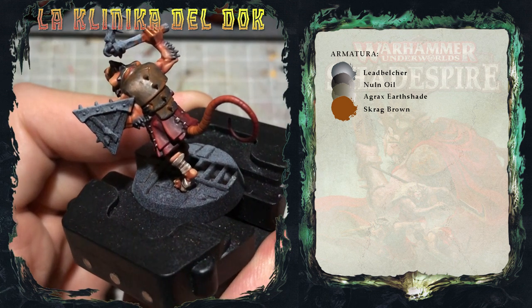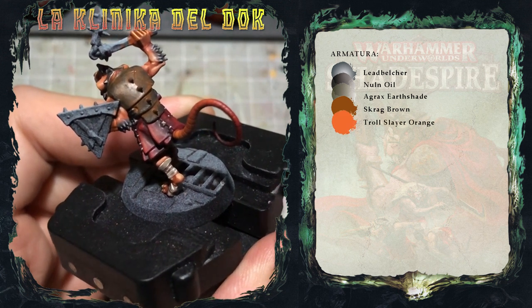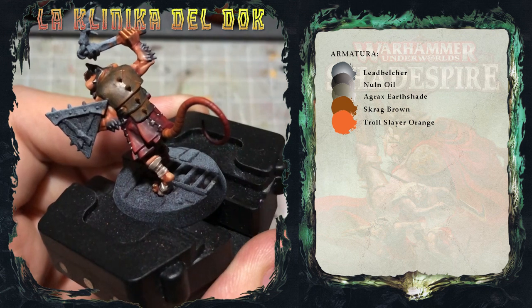Dopo aver applicato la lavatura di Scrag Brown, ne applico una seconda, questa volta di Troll Slayer Orange, ma restringendo l'area di applicazione.